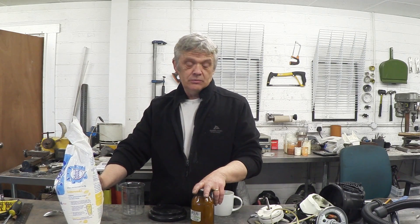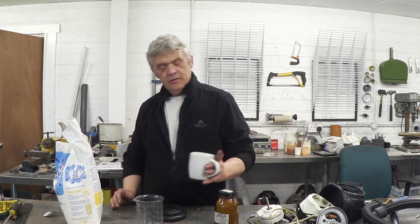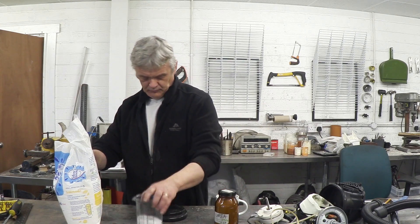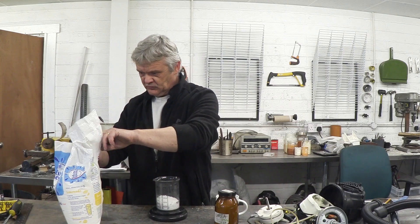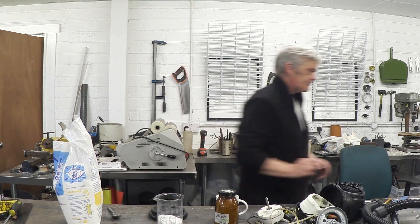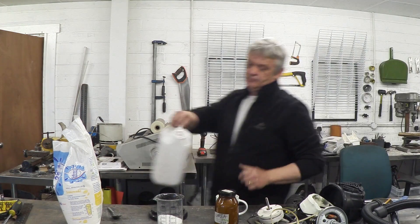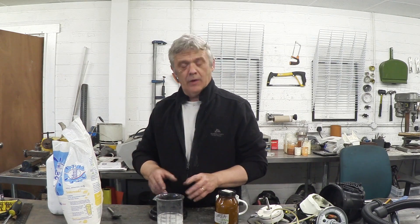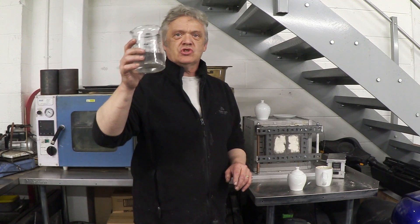All you need is 150 grams of urea and 15 grams of table sugar. We need to get those to mix, so we add sufficient water to get everything dissolved, then put it on a heater stirrer and turn it into a syrup. After about half an hour of stirring it's all dissolved — it's warm at around 80 degrees C, supersaturated but nicely and intimately mixed.